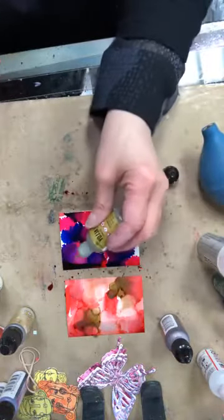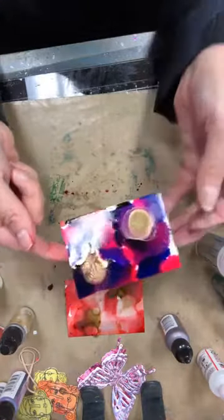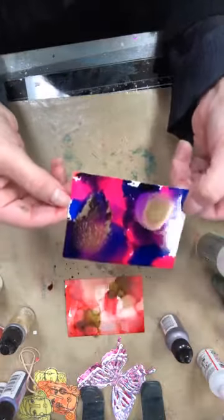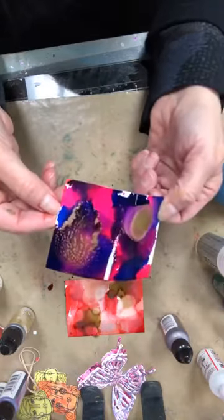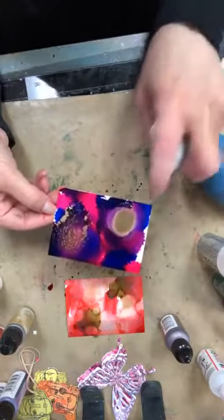Et maintenant je vais le mettre juste un touche de mon doré. Et encore, je vais essayer de l'ajouter où j'ai mis mon blending, comme ça ça va aussi sceller ça. Do you see how I can move this around a bit? Look at that gold! Et je vais arrêter juste là parce que j'aime les fées. You can see that you can really start playing around with this.